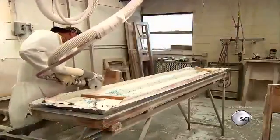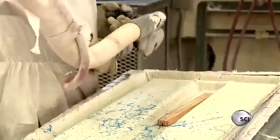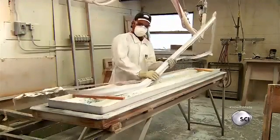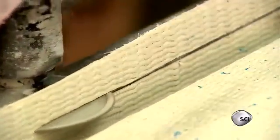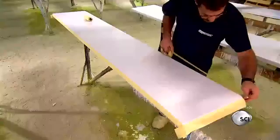When it comes out, they use a diamond blade to saw off the excess fiberglass around the edge, then do a final trimming to make the edge neat and smooth.